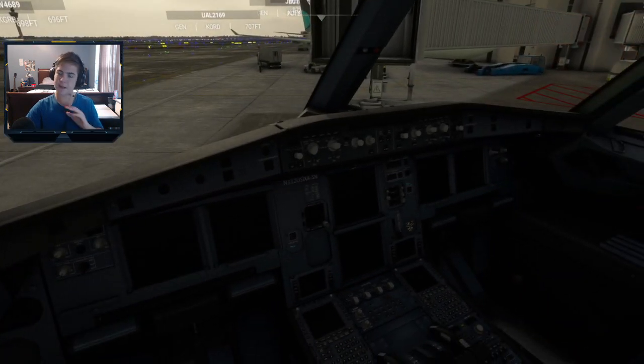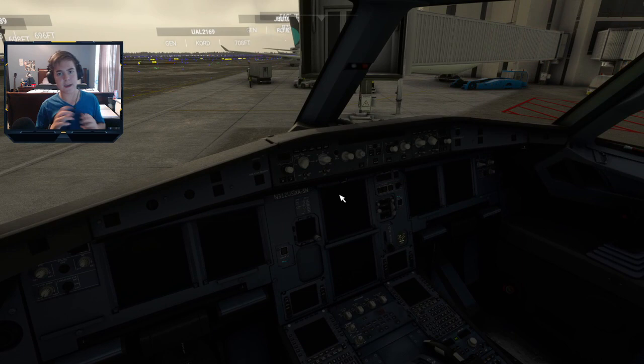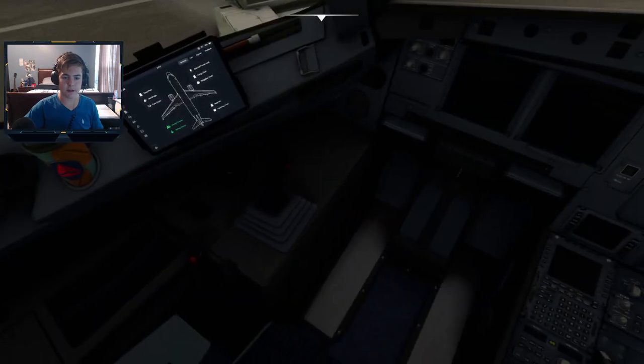Now we're actually going to start up. There's a pre-flight check, but I'm just going to cut right to the chase here. I'm assuming you just loaded in at a gate and haven't done a flight before this — otherwise you would have to do a pre-flight check. So right now we need to get the ground power unit.